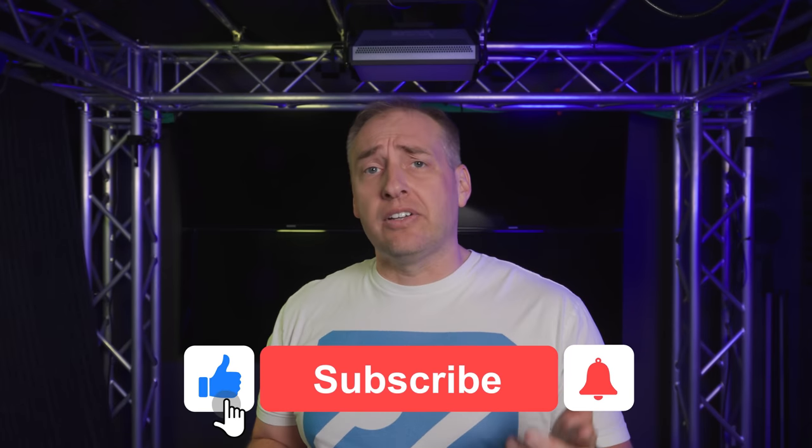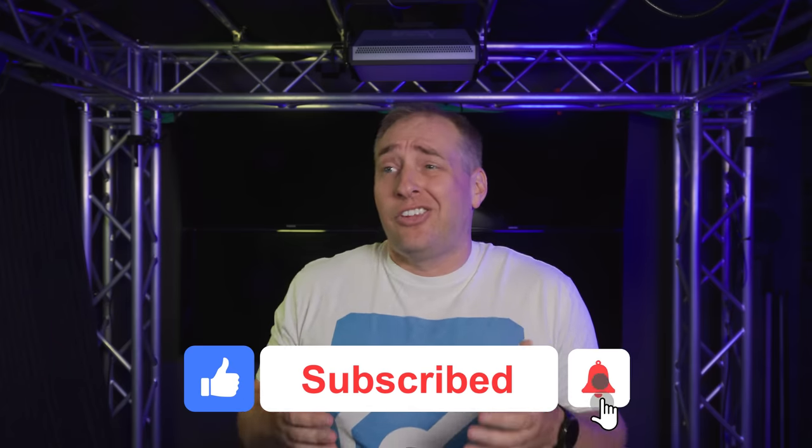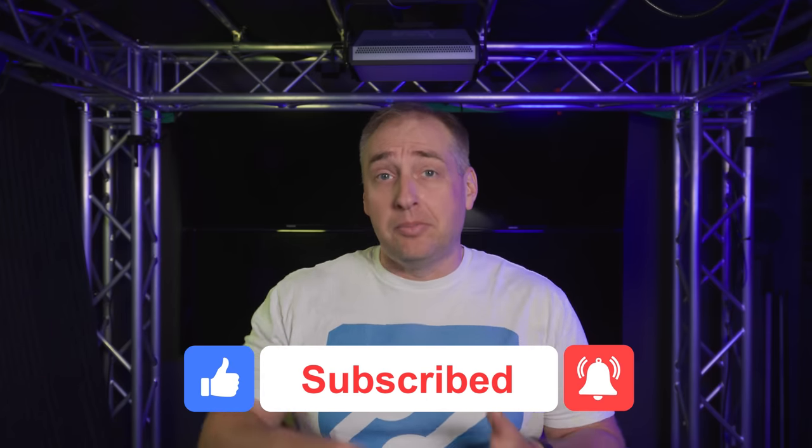If you liked this video, give it a like, click subscribe, and turn on notifications so you can see whenever we do more Project Tiny Mini Micro and STH mini PC series systems. As always, thanks for watching and have an awesome day.